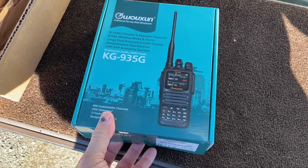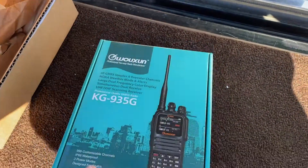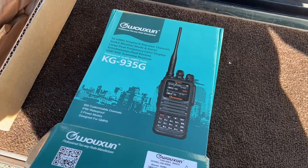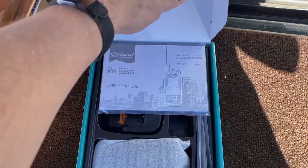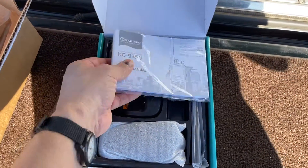GMRS, as you may or may not know, is channelized — so it's got a bunch of channels programmed in. It's becoming popular with four-wheel drivers and that kind of crowd, and it's good for just bug-out type stuff, I think.